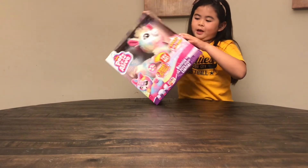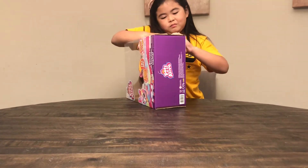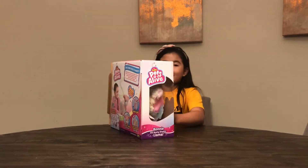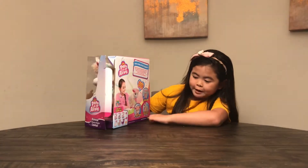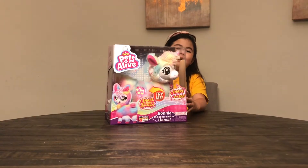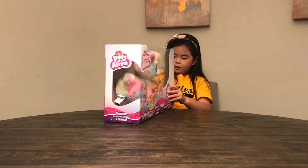Oh there's tape. So we've got it opened, and on the back it actually shows you there are three you can collect: the purple one, the rainbow one, and the white one. And look, I have the rainbow one, so let's get it open.